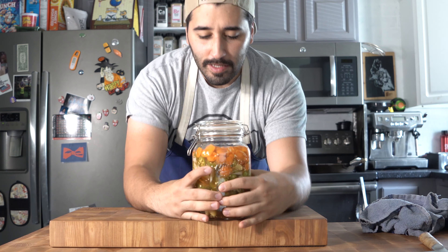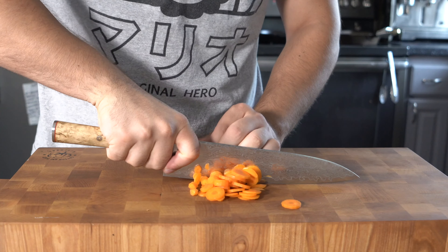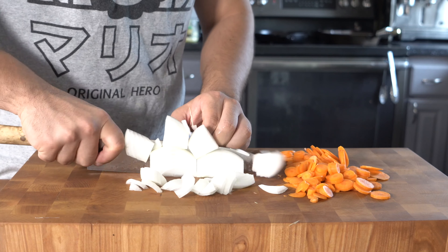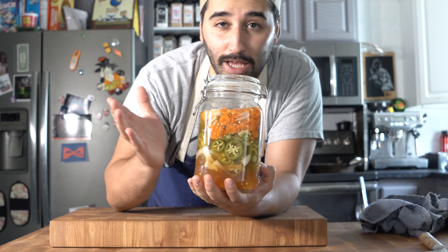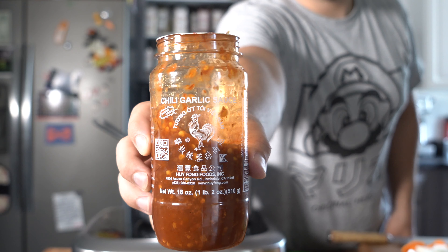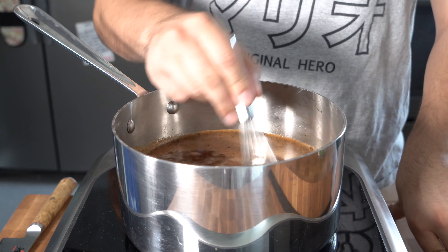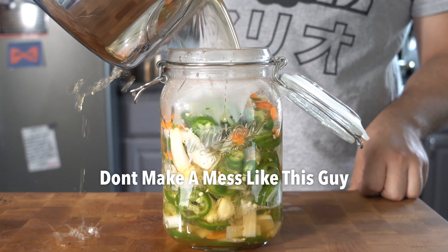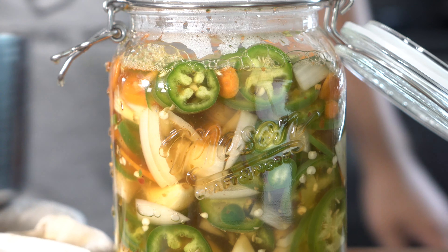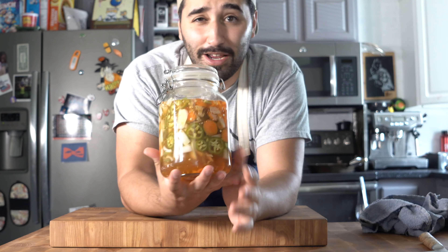Alright, so escabiche. This stuff is basically pickles, that's all it is. In here we've got carrot, chopped up onion, some chopped up jalapeño, and garlic. All you gotta do is make your pickling liquid with apple cider vinegar, some sambal — that's the rooster sauce — sugar to taste, salt to taste. Bring that up to a boil, make sure it's really hot, and then just pour it into your container of choice with all your chopped up veg. Then just let this sit for about a day in the fridge. This is going to be a great addition to the torta.